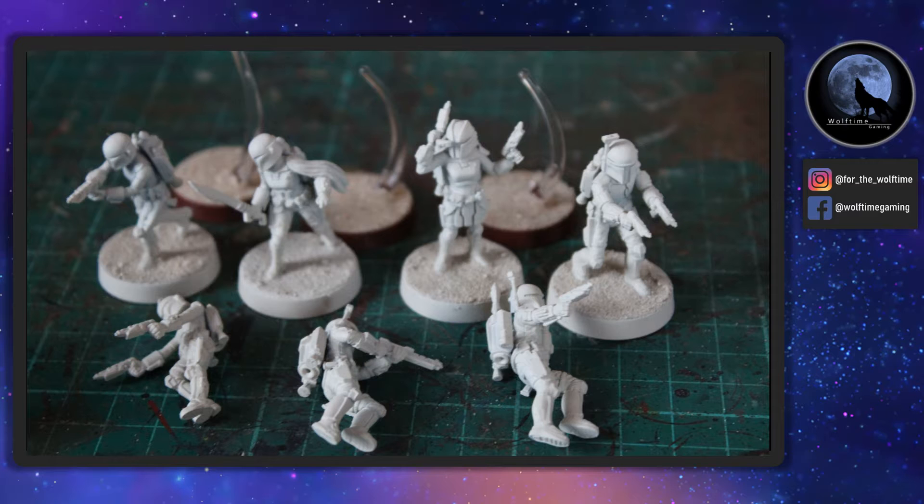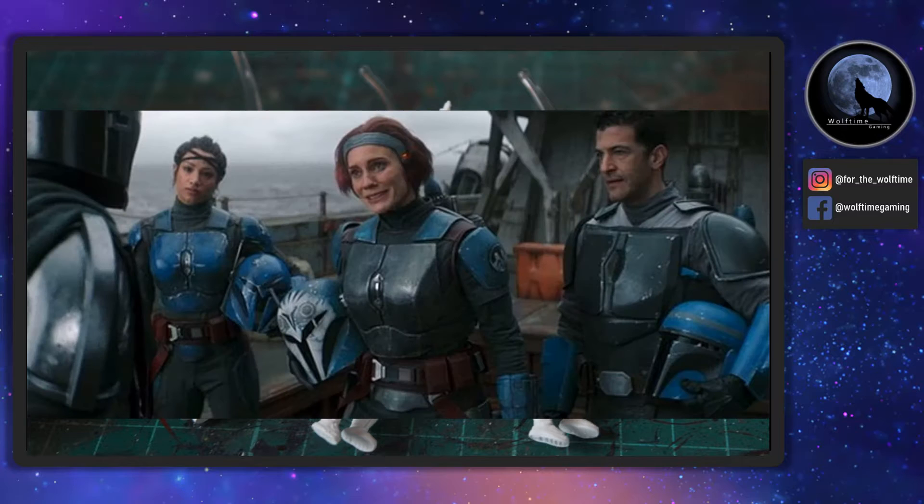I'm not going to paint them that way — I'm going to do something a little bit different and we're going to look at painting them as Kryze, or Kryz — I'm not sure how you pronounce it. If you've seen Mandalorian, you'll have seen Bo-Katan with a couple of her troopers, and it's essentially those. You would also have seen them in Rebels and in the Clone Wars as well.